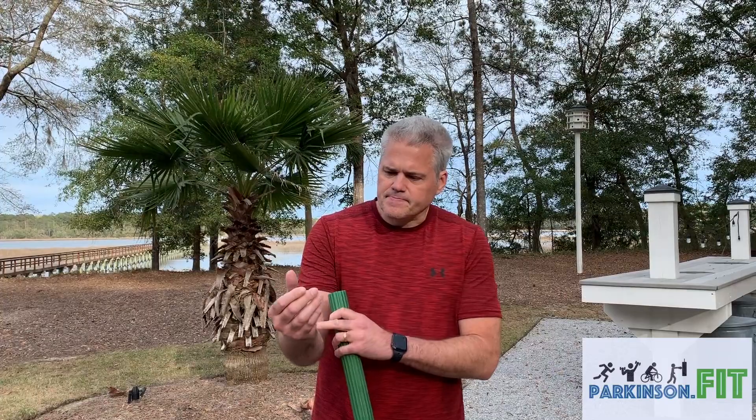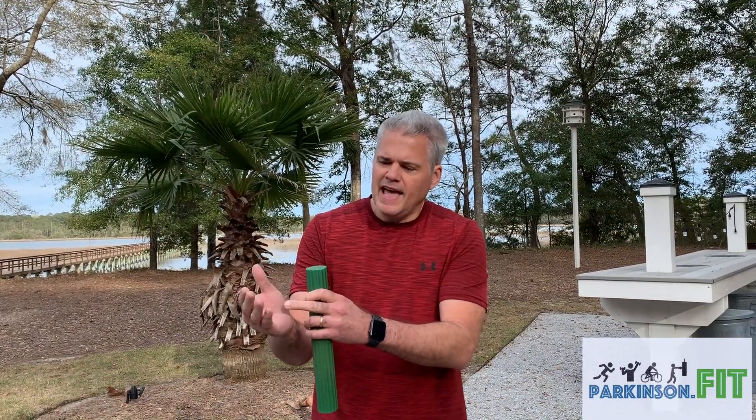Today I'm going to talk about a couple of areas that often get overlooked: your forearms, your wrists, and your hands. People that have typical Parkinson's tremors — that tends to be the part of the body that's shaking, and it's an area that we don't spend enough time really exercising when we do our typical routine.